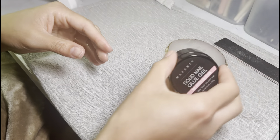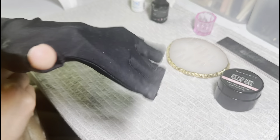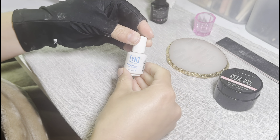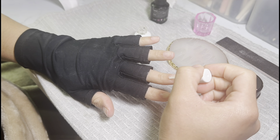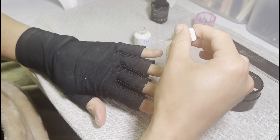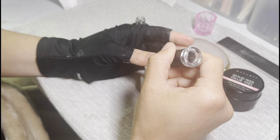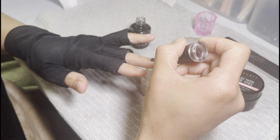Starting off with all of my sizes for my full cover tips, and I'm going to be using the McCarter solid nail glue gel - I have been really liking this lately. Then I'm going to be going in with my Young Nails protein bond prior to applying any product to my nails. If you watch my nail videos you know this is my favorite primer ever. Going in with my Madam Glam base coat, applying this before I apply any gel product.